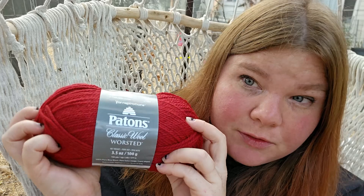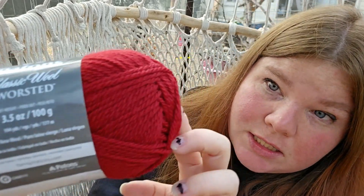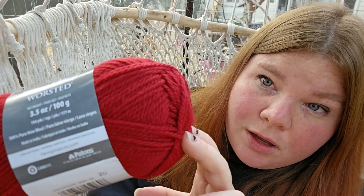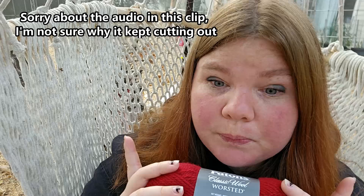My yarn arrived yesterday. I ordered this off of Amazon — paid for it myself, it's not sponsored or anything — but I'm gonna use Patton's Classic Wool in the color claret. It's a beautiful red and I think it's gonna be perfect coloring for the holidays coming up. I've been really excited to sign up for this test knit for a while because I've seen her post pictures of the pattern previously and now it's finally ready to test knit. I'm gonna make the fourth size, which I believe is D, and it's for a 40 to 42 inch bust.